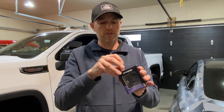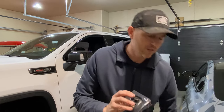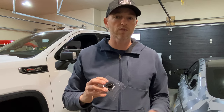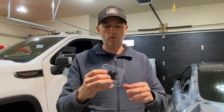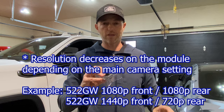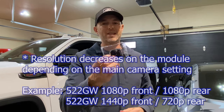Let's start with the rear-view camera module. One important note: with any of these modules plugged in, depending on which NexBase camera you have, it may affect the resolution of the forward-facing camera. The 622 is the only one not affected — it still records at 4K, 2K, or 1080p regardless of whether a module is plugged in. With lesser models like the 522, 422, 322, plugging in a module actually decreases the main camera resolution. Since I have the 622, I won't lose any forward-facing resolution.